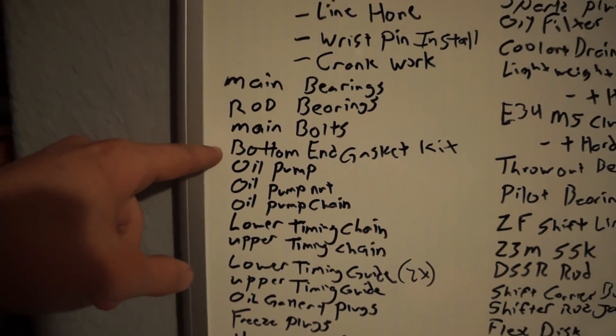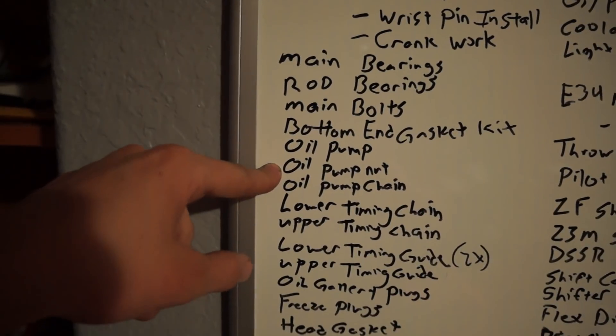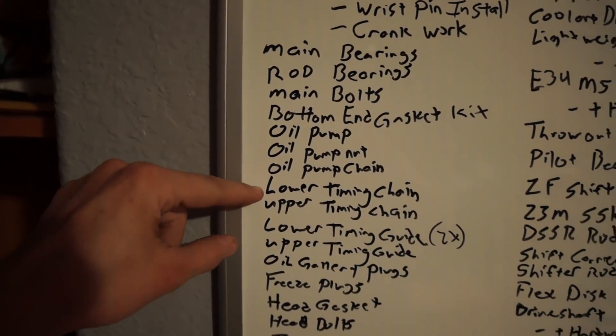Bottom end gasket kit — that's going to have the oil filter housing gasket, timing cover gasket, oil pan gasket, oil pump gasket, rear main seal, front main seal, rear main seal housing gasket, and probably some others — a lot of gaskets. I'm going to get a new oil pump, an oil pump nut, a new oil pump chain, a lower timing chain, and an upper timing chain. I'm just going to get all brand new chains because old chains are worn.